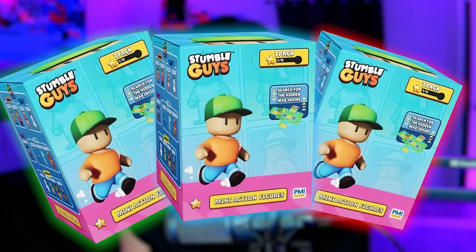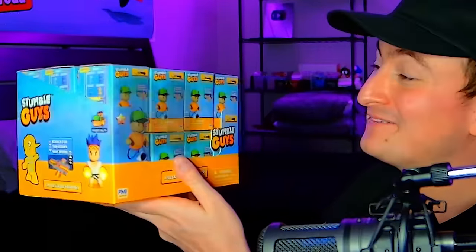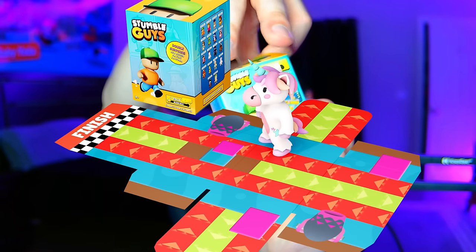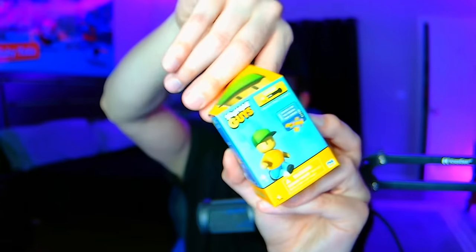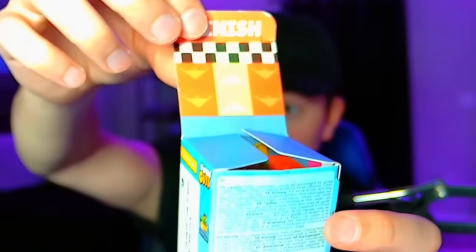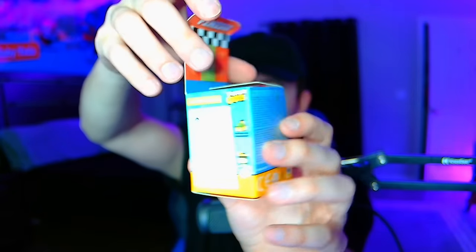We are now moving on to our mystery figures. As you can see, we have 24 different boxes, and there are also 24 possible options. So hopefully we get every single possible character from these. There is a hidden map inside, but it's built into the packaging — so you want to be careful when you open it, because otherwise you'd rip the finish line or another part of the map.